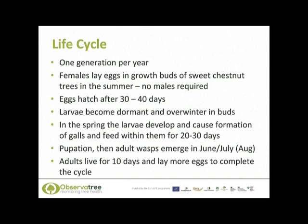The life cycle of the gall wasp includes one generation per year. During the summer, the females lay their eggs in the growth buds of sweet chestnut trees, and as mentioned, no males are required. The eggs hatch after 30 to 40 days, and the larvae remain dormant and overwinter in the buds. In the springtime, when the weather warms up, the larvae become active and cause the formation of galls, and it is within these galls that the larvae develop into adulthood. Pupation occurs within the galls, and the adult wasps emerge in June or July. These adults live for around 10 days and lay more eggs to complete the cycle.